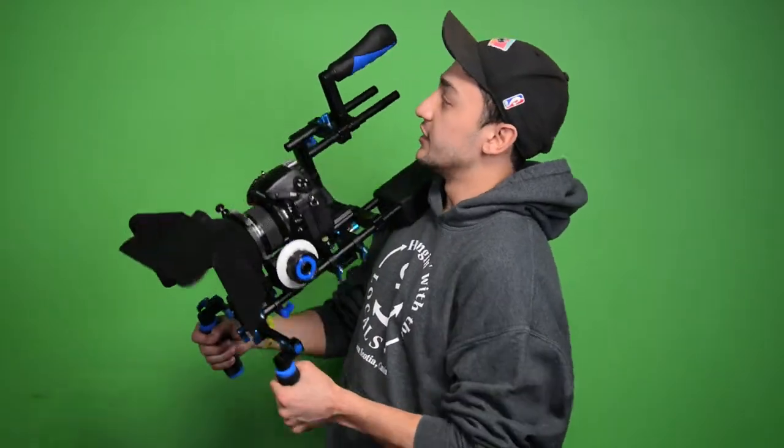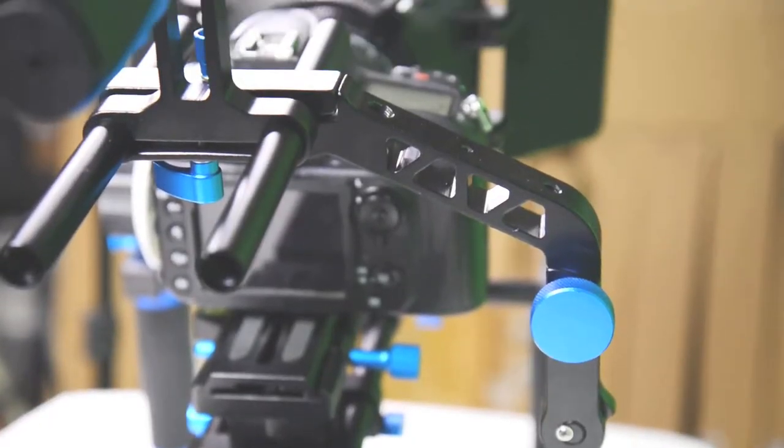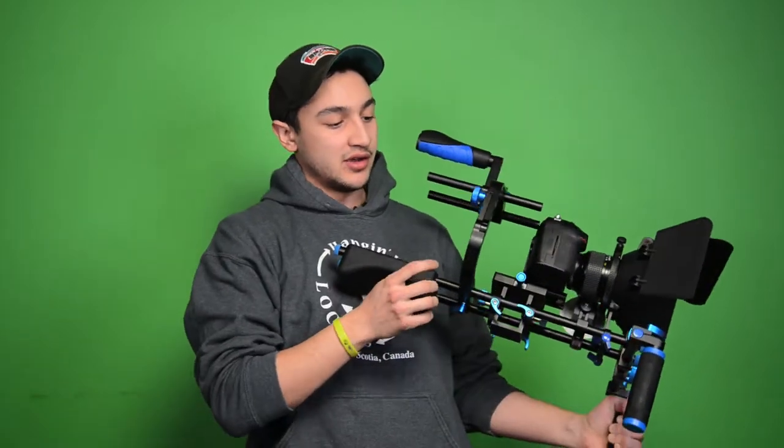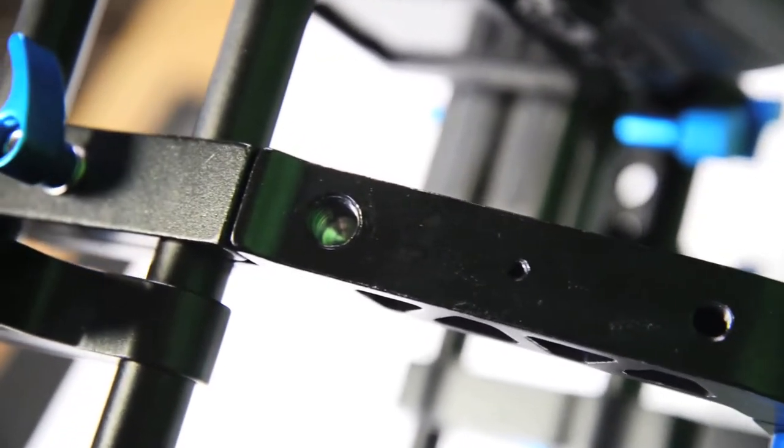The rig includes an overhead grip, which is useful for lower angle shots or just to have an extra grip point — it adds more versatility when getting your shots. The overhead grip is attached via a metal arm that doesn't add weight to either side. It also has two screw mounts — three-eighths and a quarter inch — so you can add attachments to it.